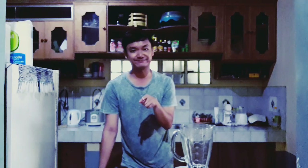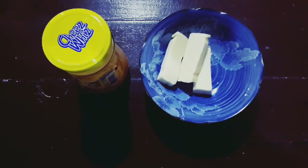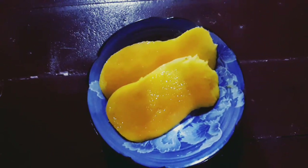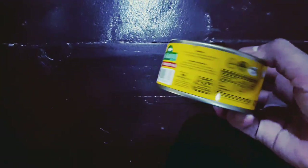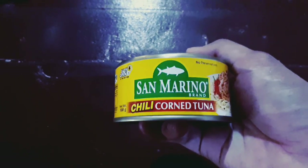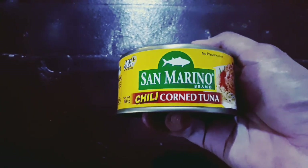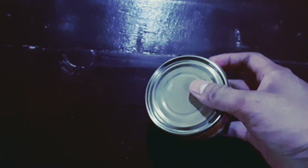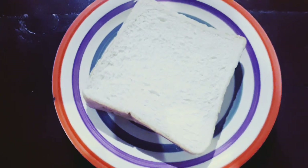So these are the ingredients. First ingredient, of course, cheese — this type and this type of cheese. Next is mango, of course the ripe one. Next is San Marino Chili Corn Tuna. I want it to be spicy because it's a lot better than the non-spicy, but if you are not into spicy food, you can always opt for the other one. And of course, loaf bread.